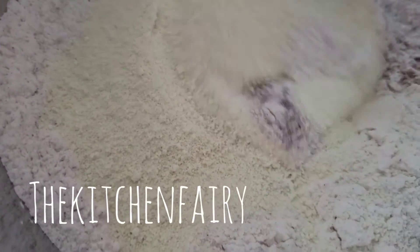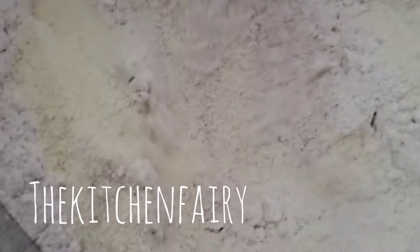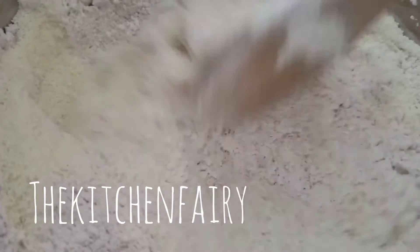Then add in half a cup of skim milk powder. You can use full fat if you want, but what I have is skim milk.